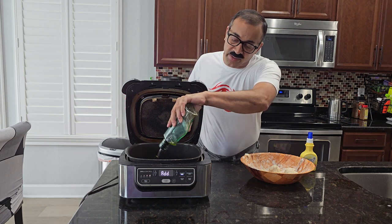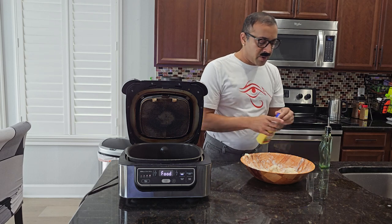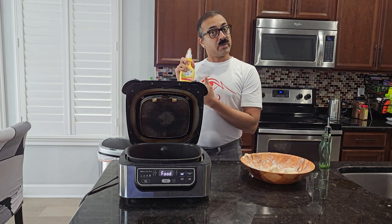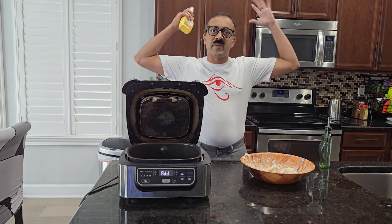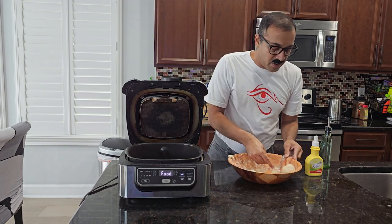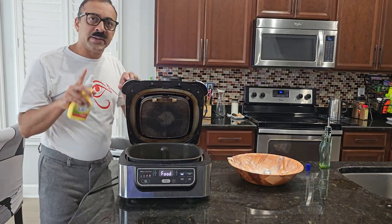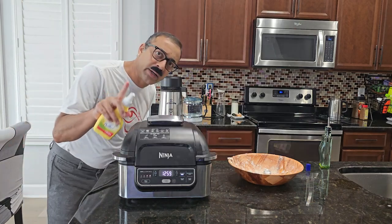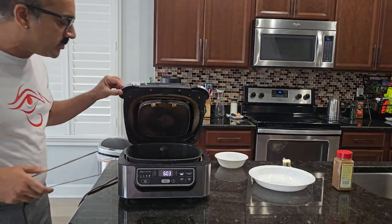I'm going to take the donut balls and spray them with I Can't Believe It's Not Butter — you remember that? Fabio was riding on a horse going 'I can't believe it's not butter' with his hair flailing everywhere. Son of a — my ball fell! Man down. And I'm going to cook them at 400 degrees for 12 minutes.